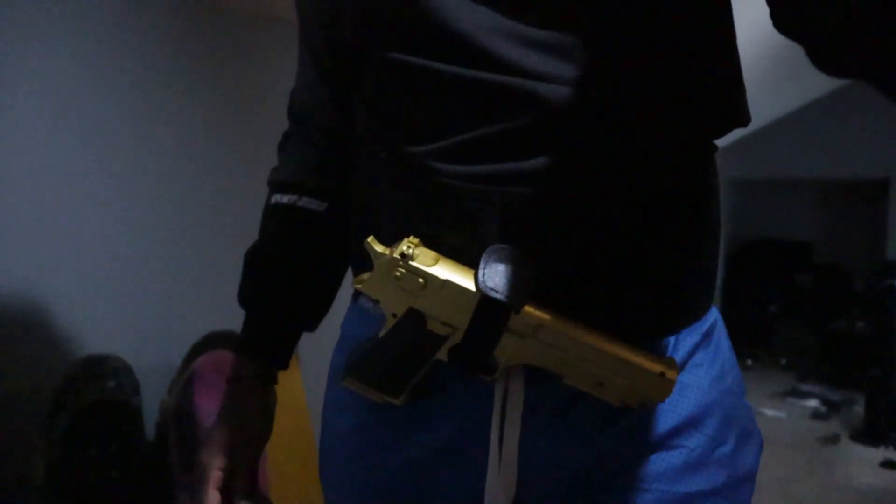I want to give you guys a little bit of an extended show of the gun belt here because I was highly confused and it took me a while to figure it out. So maybe I can give you guys some insight into how it might work for you guys.